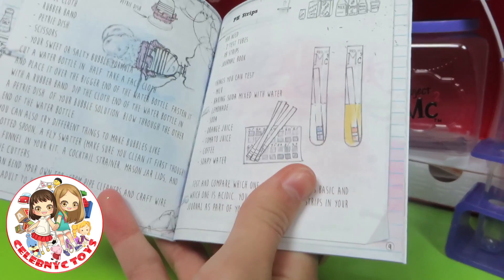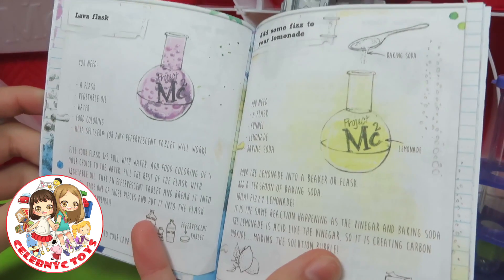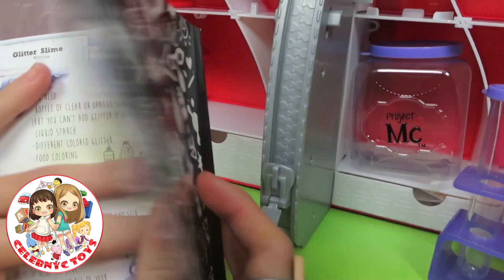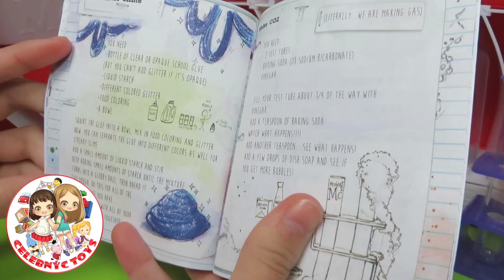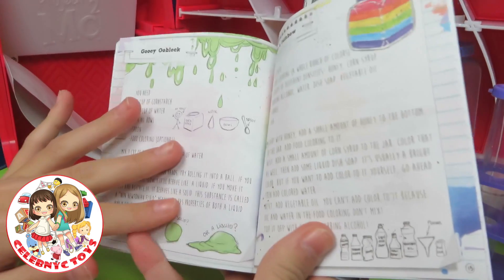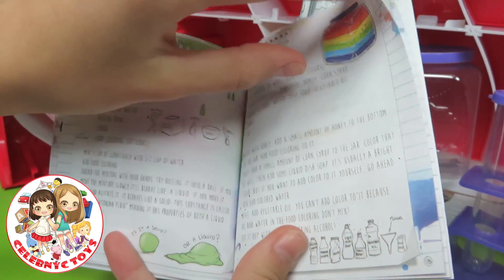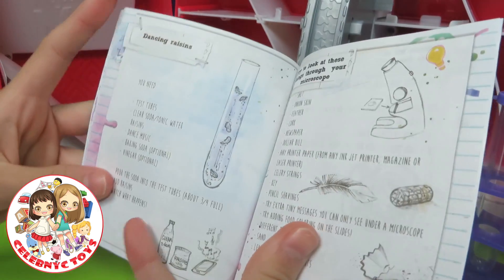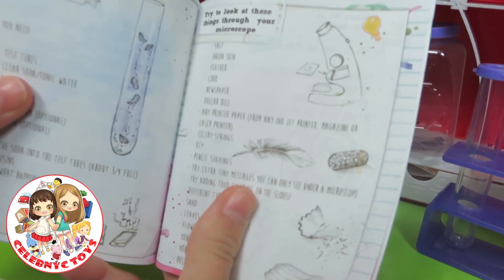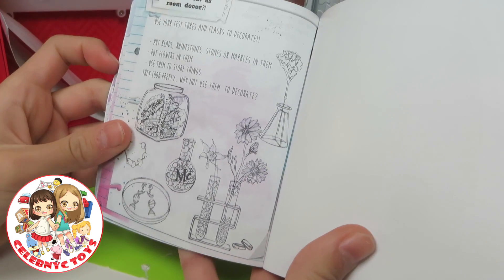Make your own Bubble Blower. pH Strips. Lava Flask. Add some Fizz to your Lemonade. Glitter Slime. Make KOTU. Googly Oply. Make a Rainbow. Dancing Raisins. Try to look at these things through your microscope and science kit, and as room decor.